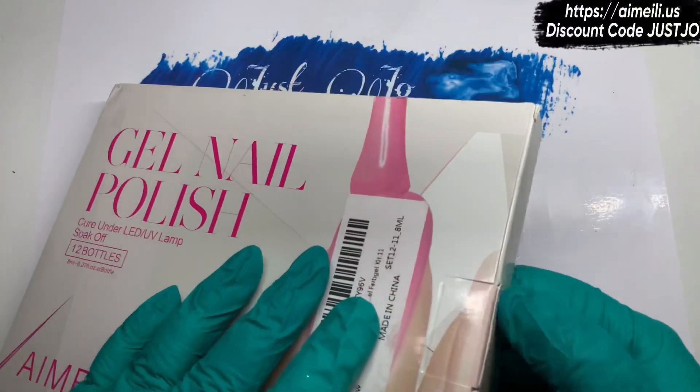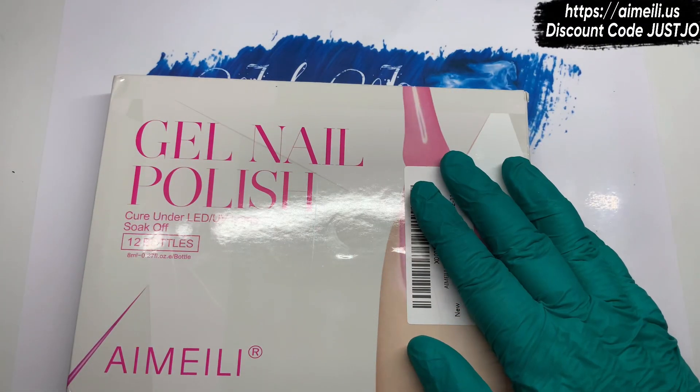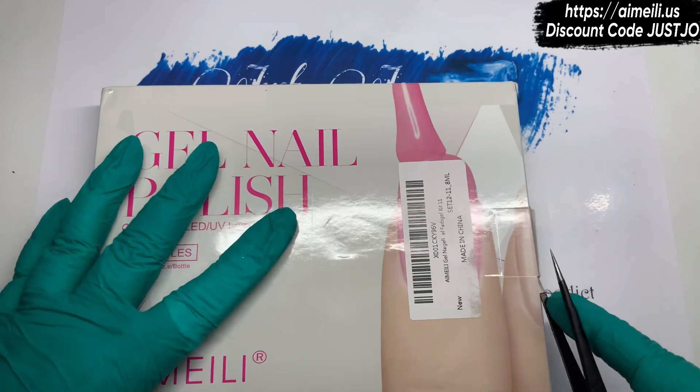Hi, welcome back to another video. We have got some gel polishes that have arrived from Imelie.